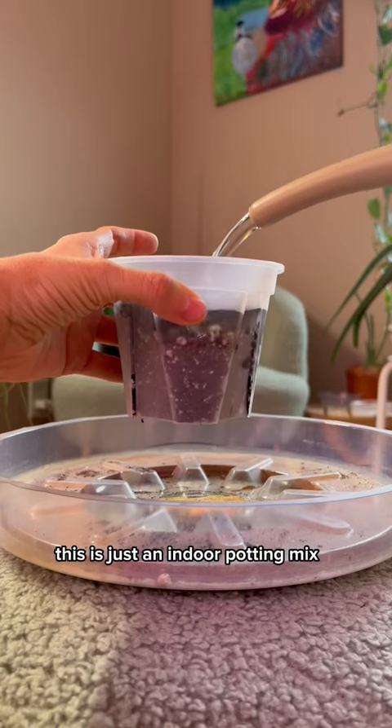Put your plants in a well draining mix. What does that mean exactly? Let me show you.